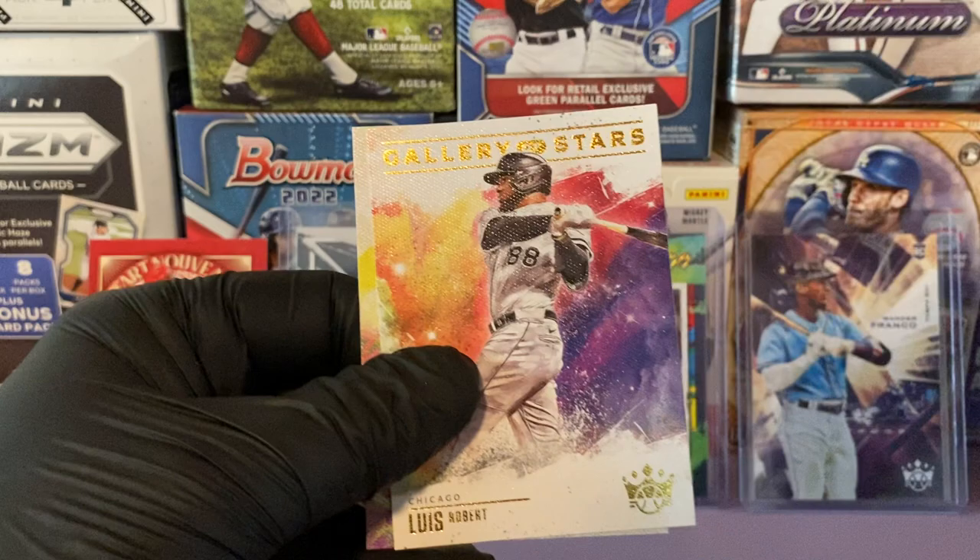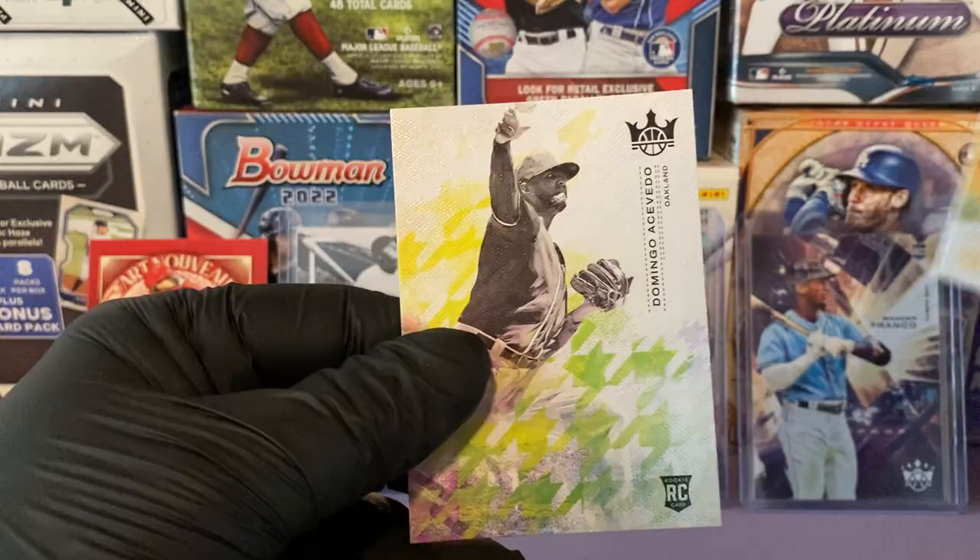Let's finish the pack — Angel Zerpa, Ty Cobb, Luis Robert Gallery of Stars insert, and a Domingo Acevedo. Two packs left.